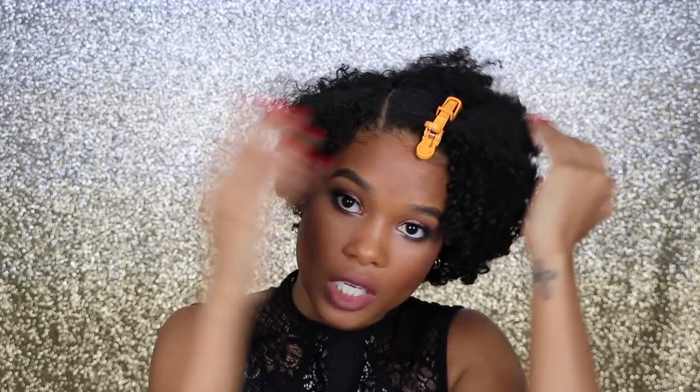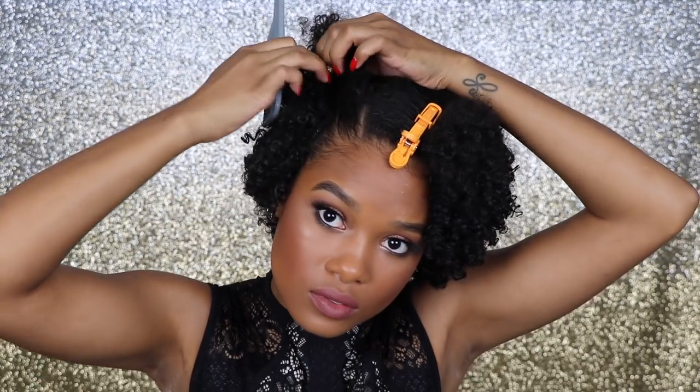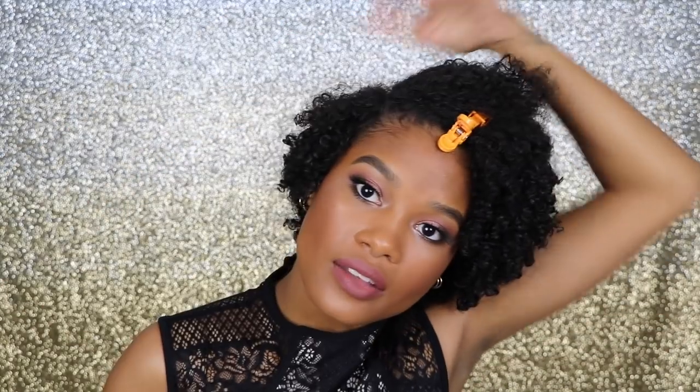I'm just going to grab my clamp to clamp this side down and keep it out of the way. Next, I'm going to section out another part so that we can do our first twist, and then I'm just going to clamp underneath so that this hair does not get in the way.